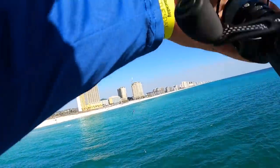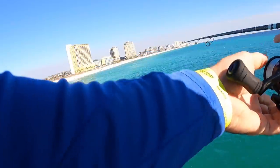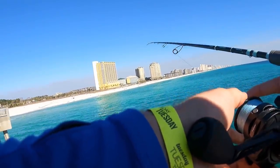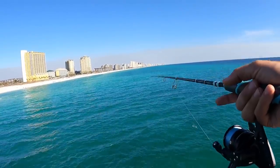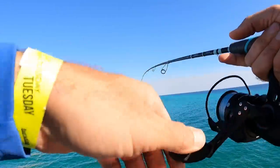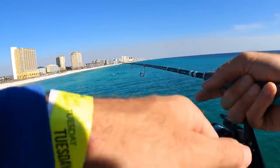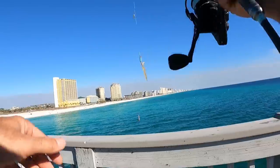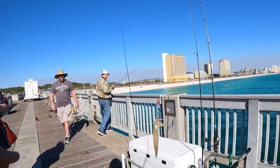Let's see if we can get another one. It's early in the day so we'll probably get a lot more as the day goes on. There he is — nice one! He's on the bottom one. See there we go, that's how it's done.